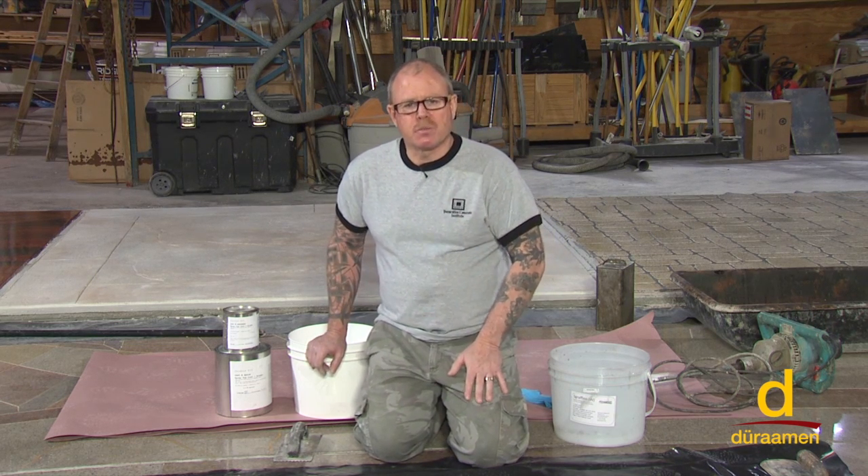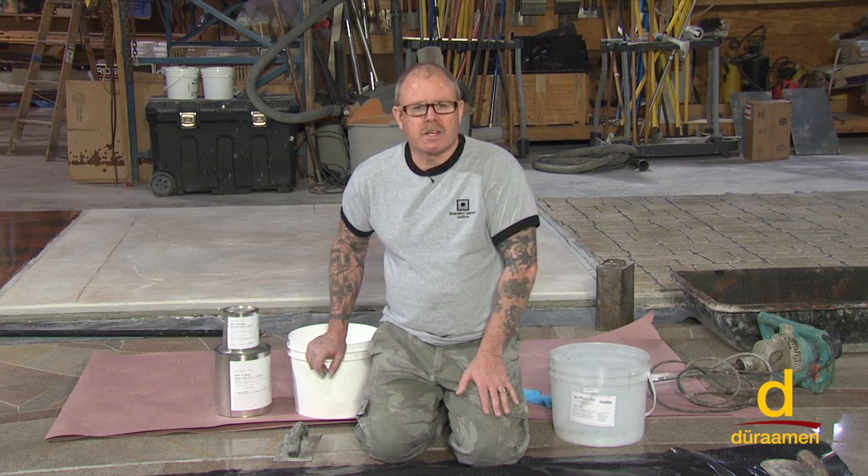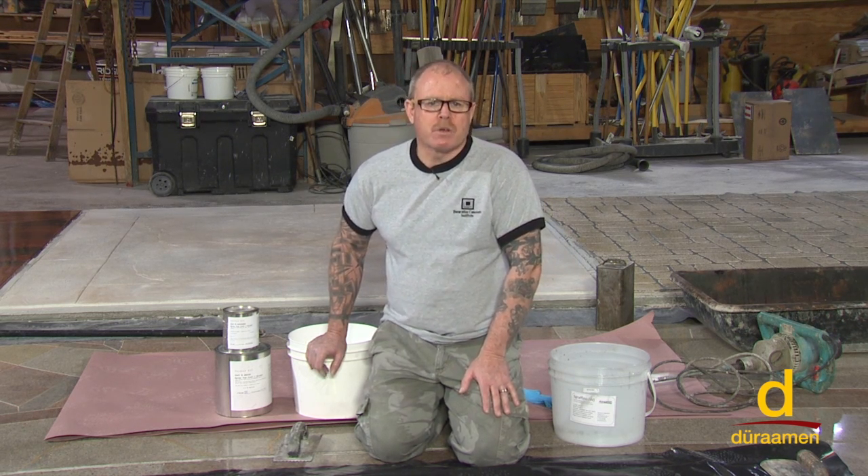Once you've obtained your concrete surface profile, you're going to clean the floor, vacuum it, get all the particulate off the floor, and then you're going to move on to the next step, which is priming with EO2.